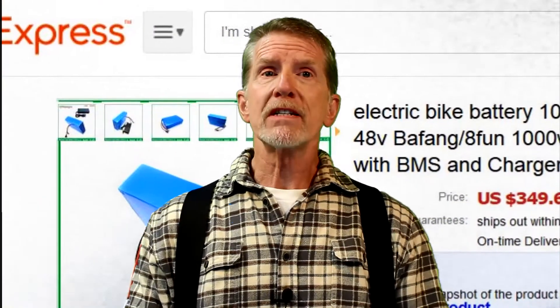Believe me, it cost me a bundle to learn that you just can't pull out the lead-acid batteries and then connect the lithium battery to the same red and black cables that connected the four 12-volt in-series lead-acid batteries to the scooter's electrical system. I had to learn that lithium battery-ruining lesson the hard way so you don't have to. Here's how to do it the right way.